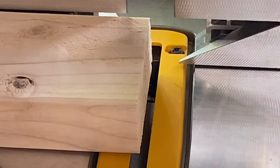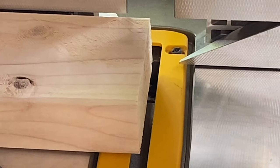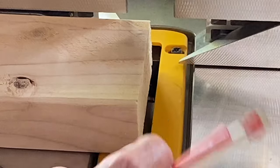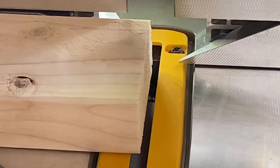When I'm buying framing lumber like 2x4s, I typically like to shave the end off because I've found that the end isn't always cut square. So the first thing I do is shave that off so I know it's nice and square.